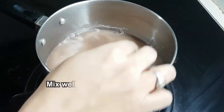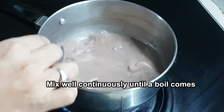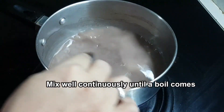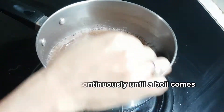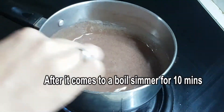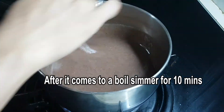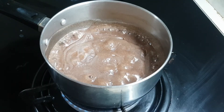Mix it on a medium flame and keep boiling. It will warm up and become a little glossy.